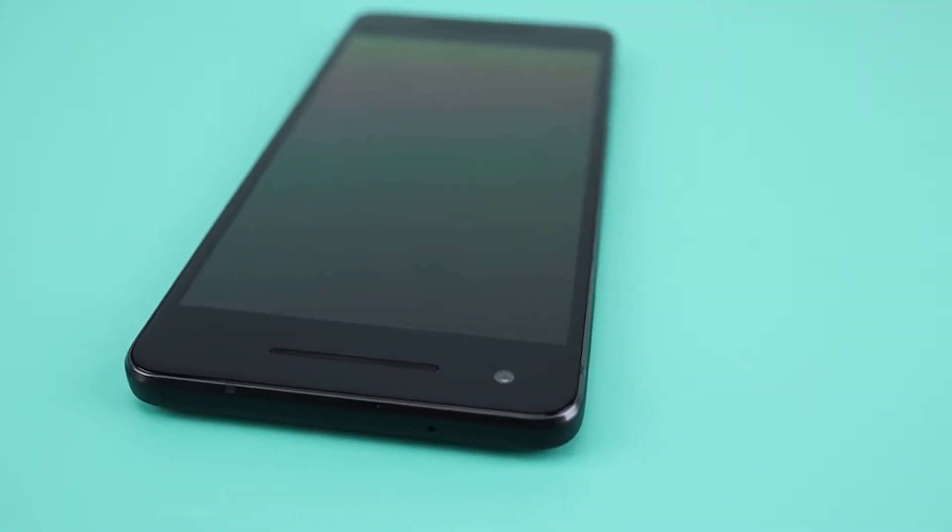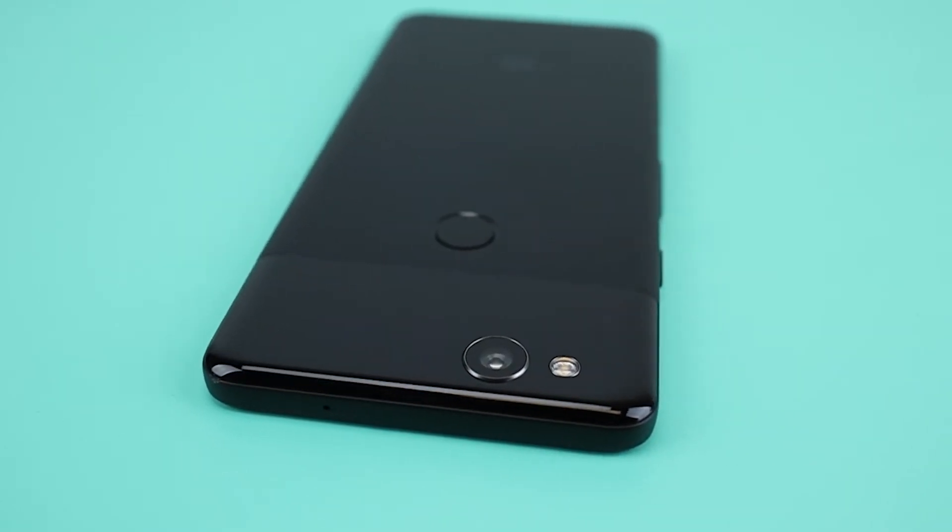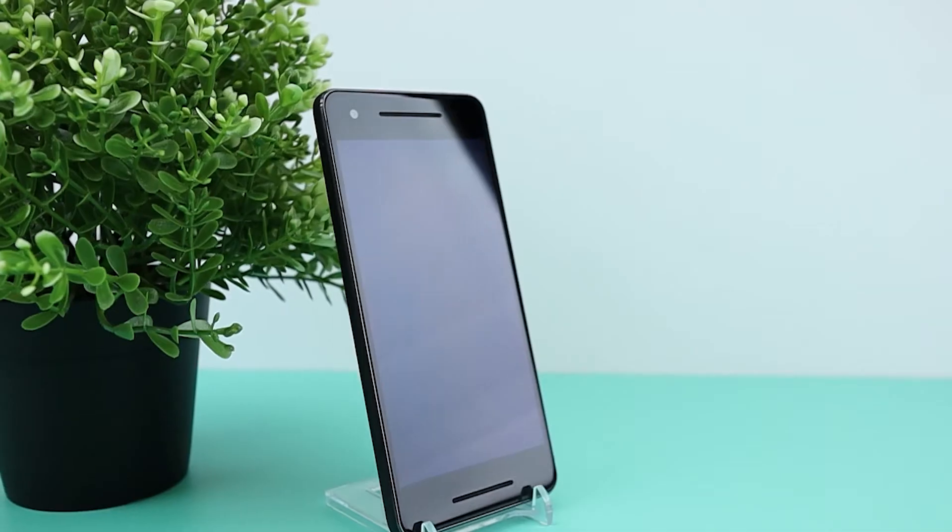There you have it, a completely restored Google Pixel 2. Thanks for watching. I hope you enjoyed this video. Please hit the like button and subscribe for more videos like this.